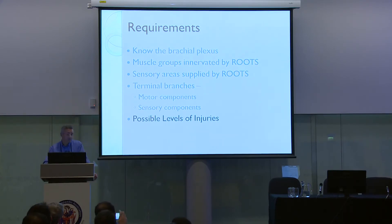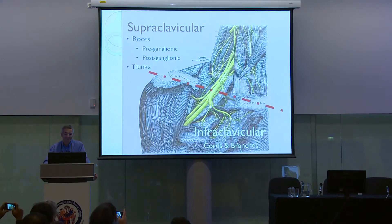We need to know about the possible levels of injury. There are supraclavicular injuries involving the roots and the trunks. With the roots, it could be a preganglionic or postganglionic lesion. Infraclavicular injuries tend to be iatrogenic — the surgeon's knife, the anesthetist's needle — and these tend to affect the cords and the branches.